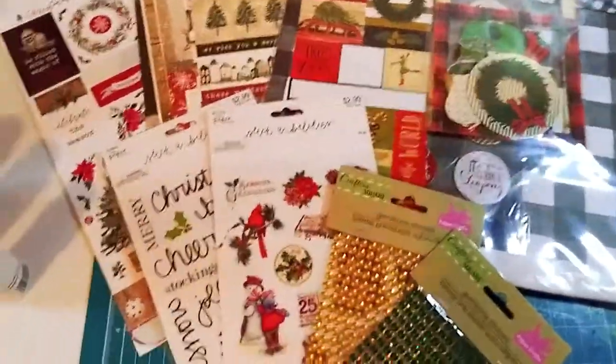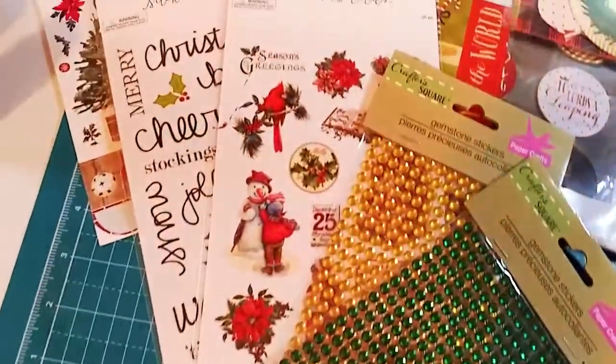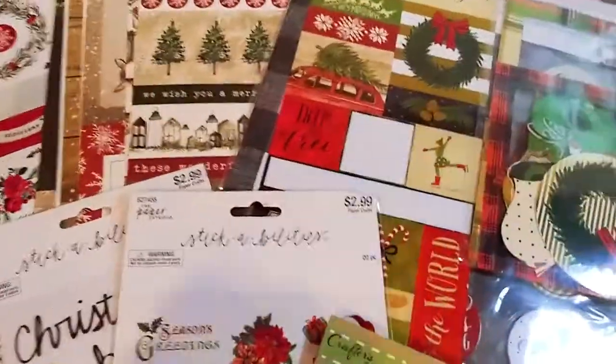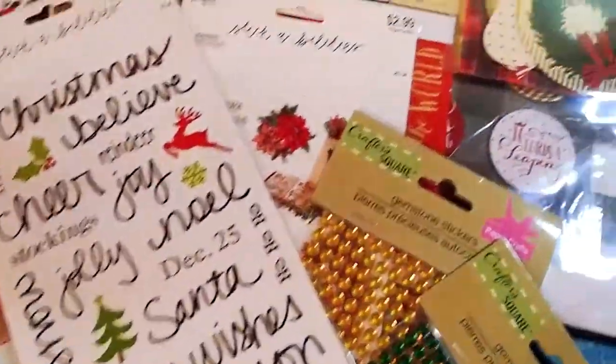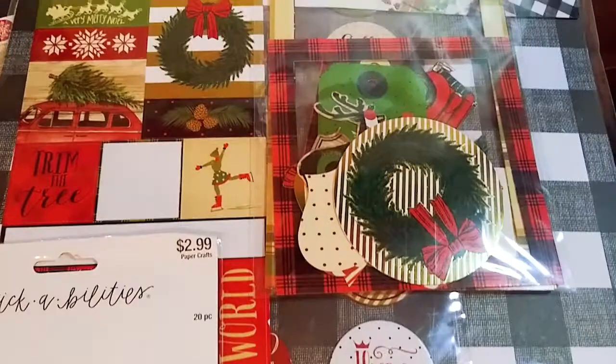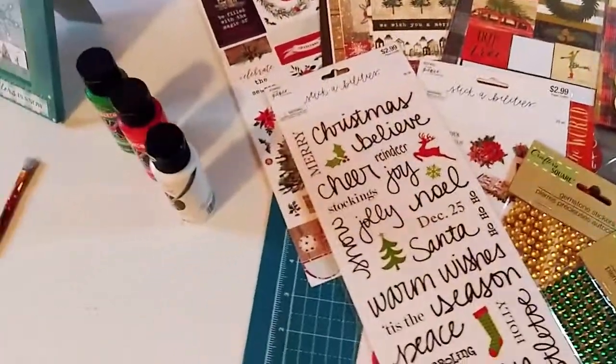Most of this stuff is from Hobby Lobby — they have great sales, usually 40% or 50% off Christmas stuff right now. Beautiful papers and stickers, and some of the bling is from the Dollar Tree. I'm going to pick some of the stuff — obviously can't use all of it. So the first step is we are going to paint the wooden frame.